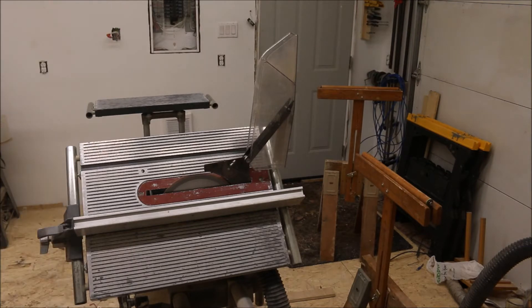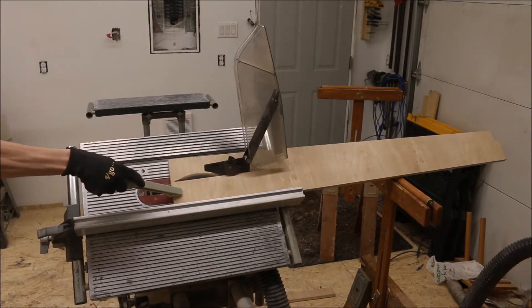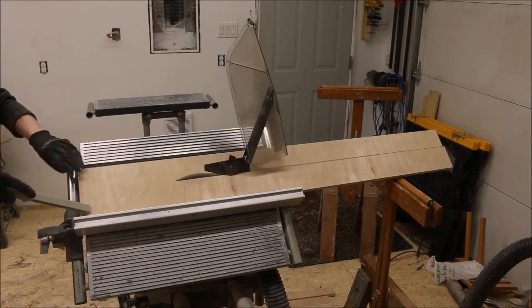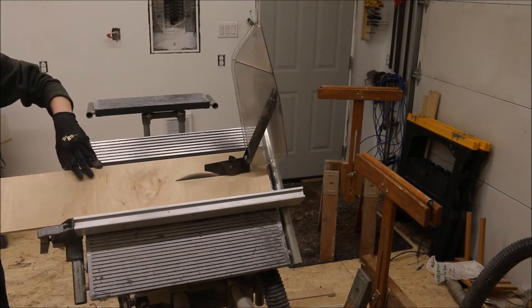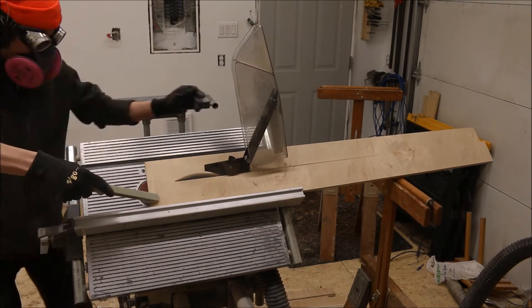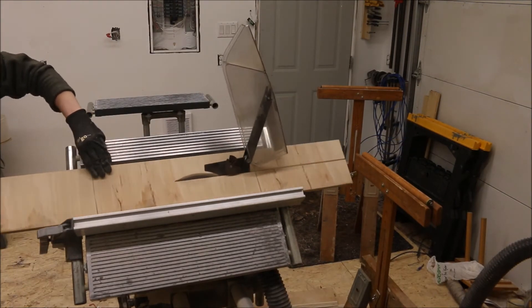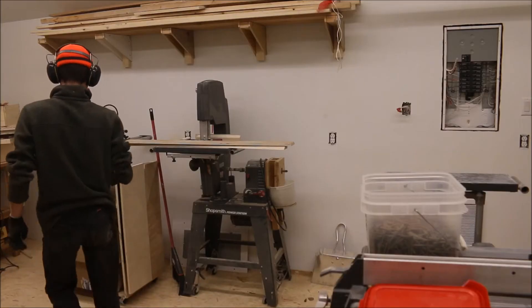So we just had a pro of the Shawsmith, now we have a con. The way that the Shawsmith is designed, if you want to do a bevel on a cut you have to tilt the table and not the blade, because the arbor does not actually tilt on the Shawsmith. So we have to tilt the table at a 45 degree angle, which works fine for a six inch wide piece of wood like we have right now, but anything bigger than that it gets kind of impossible.